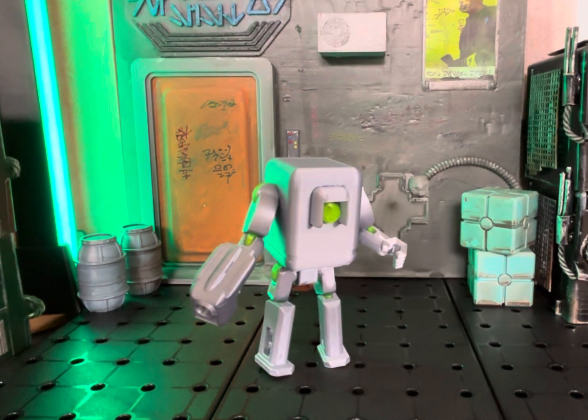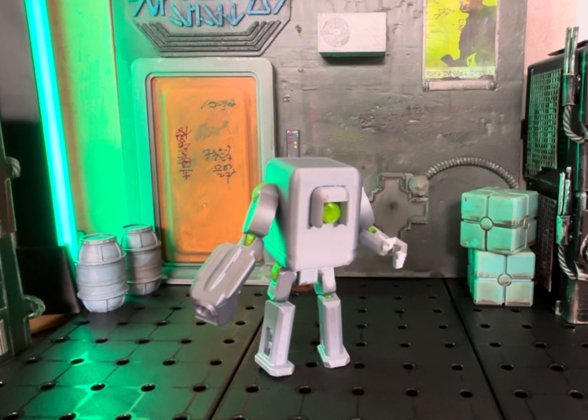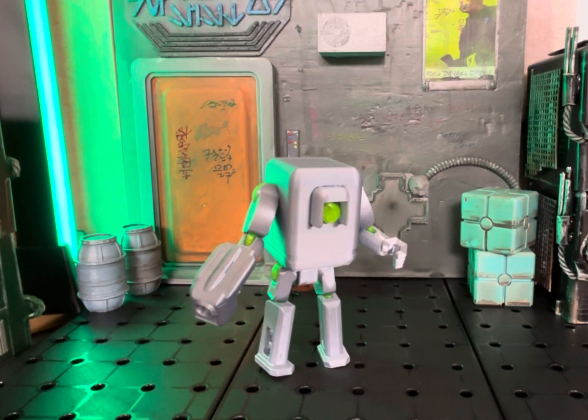Hey, what's up everyone? It's Tim from Timbo Toys doing another custom figure review or figure appreciation post. This time it's a custom from my friend Brett, who on Instagram is known as Aegis Station. I highly encourage you to check out his Instagram. You can also find his website where you can order some of his custom creations.